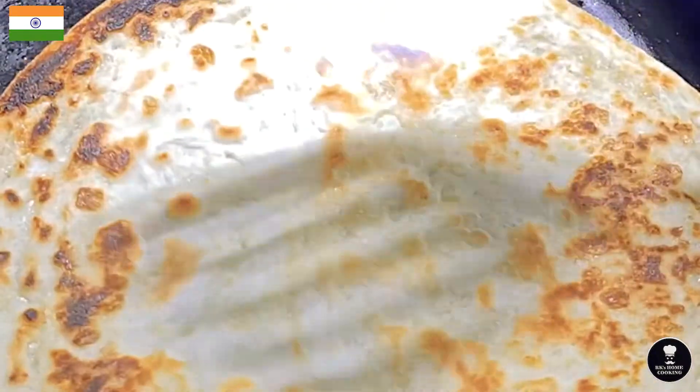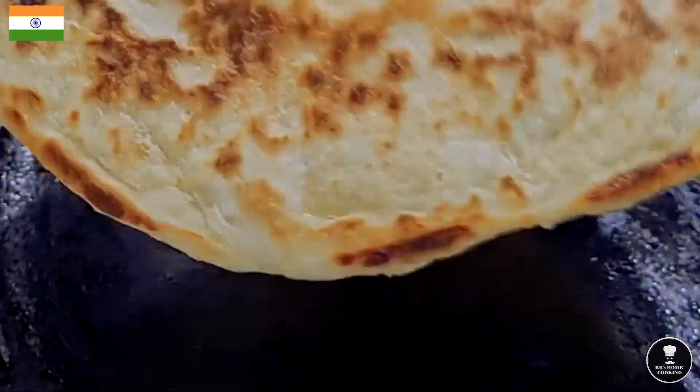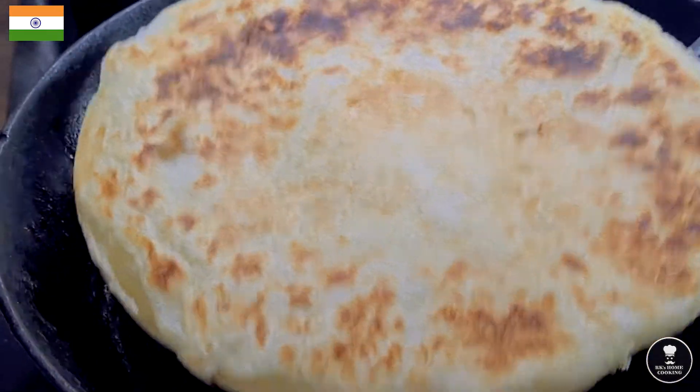This beef piralen goes with Indian bread — paratha. I didn't make it myself, I bought it from the supermarket, frozen. My paratha is cooked — it's time to serve the food now.